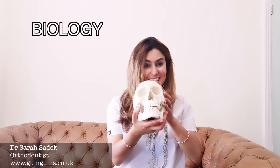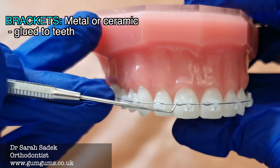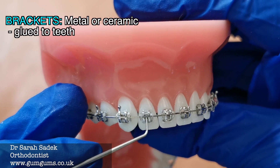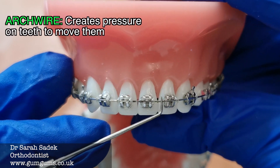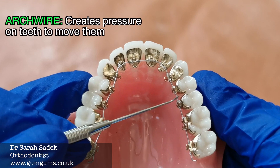For you to understand this topic clearly, we need to put our thinking caps on and I need to familiarise you with some of the basic mechanics and biology. Let's start with the basic components of fixed braces and Invisalign. Here we can see our fixed braces. We have brackets — these are the metal or ceramic materials that are glued onto the surface of each tooth. Brackets are the most visible part of your braces. We have archwires — these are thin, rod-like metal wires that are placed over each bracket. This is the essential component for creating the pressure against the teeth that will gradually move them into the correct positions.